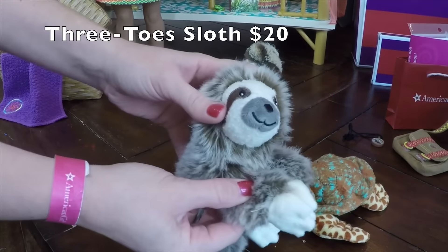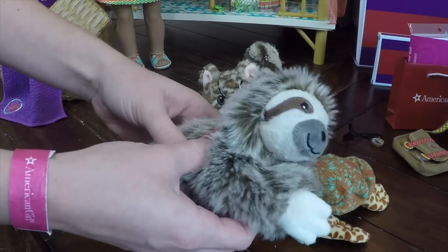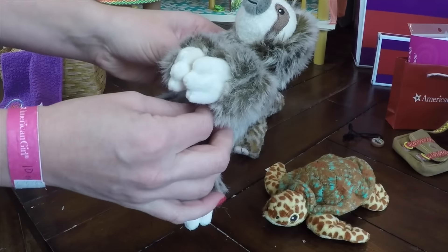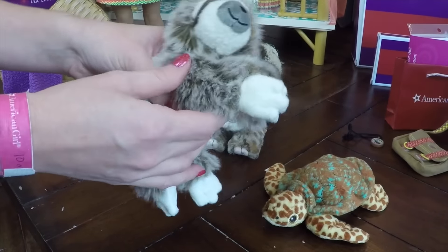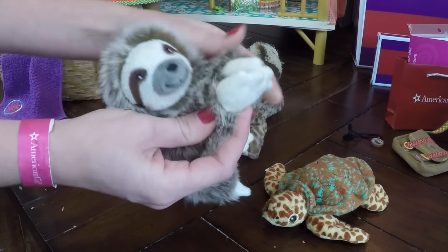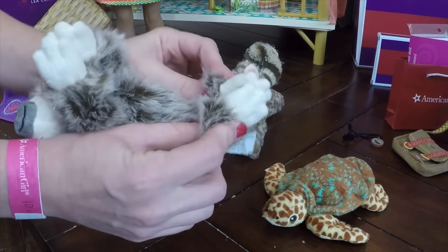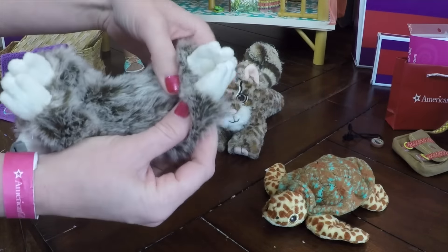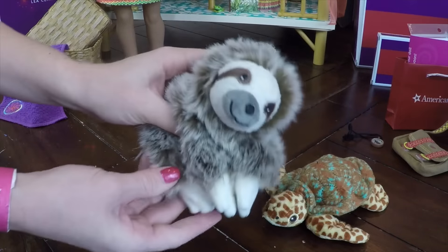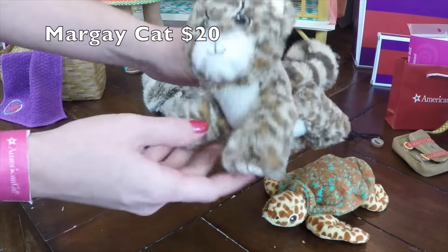Here is Mr. Sloth. I wouldn't say he's the cutest thing, but he is a sloth. He's furry — feels like a beanie baby, so it's not a fully stuffed animal. It's definitely got some air in there. His hands do velcro together, as you can see, and he can hang on my hands. Same thing with his feet — they velcro together. So he's actually going to be able to hang all over Leah's hut and the fruit stand.